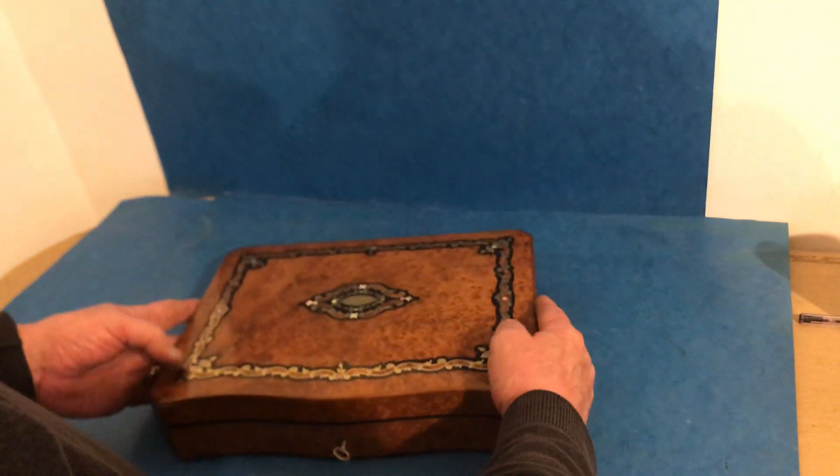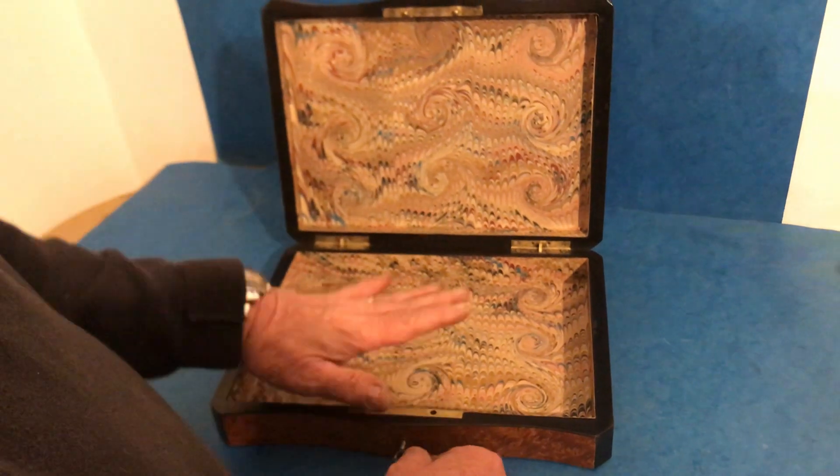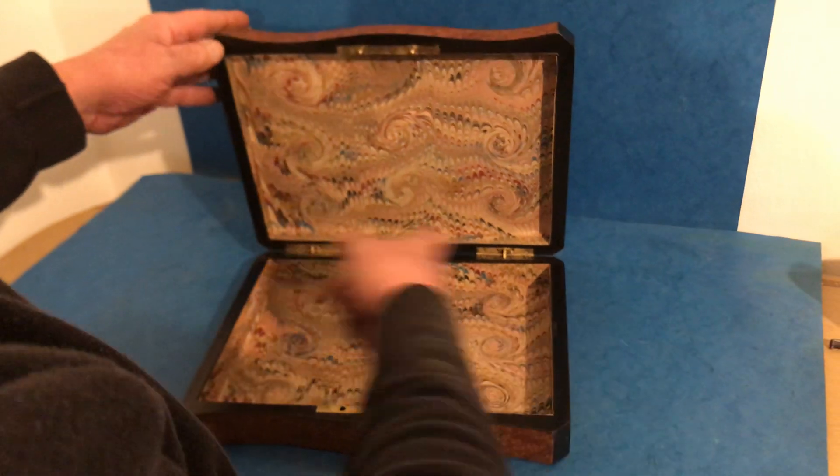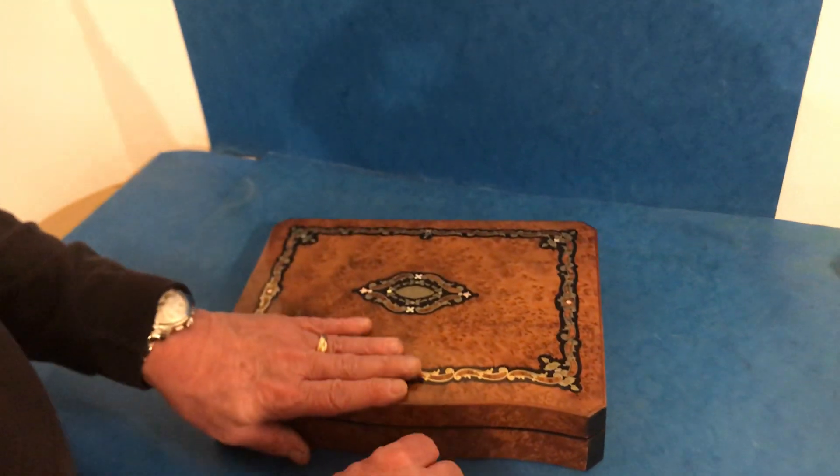Originally it would have been a games box, a French counter box, but we've relined the interior and it will now take a nice A4 sheet of paper. A beautiful box. Thank you.